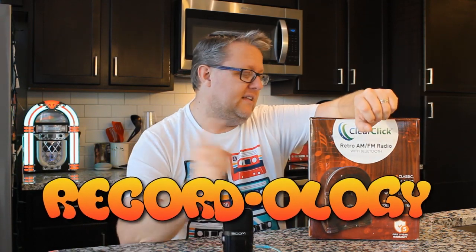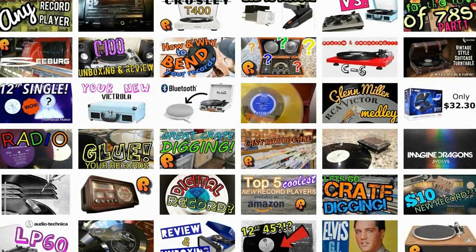Hey everybody, welcome back to Recordology. Today we're going to be taking a look at this — the ClearClick Retro AM FM radio with Bluetooth. It's a cathedral radio styled vintage radio that also has Bluetooth capability, which is quite popular today. I'm very excited about this, you guys. I've got some very cool ideas of things we can test with this. Also, I'm going to have to open it up — we're going to have to look inside. You're not going to want to miss this. This is Recordology.